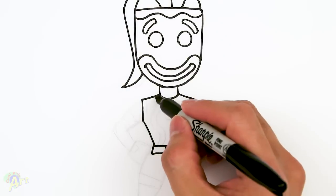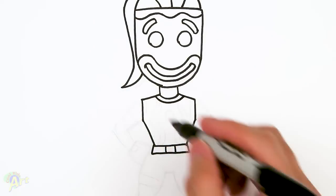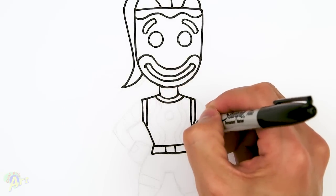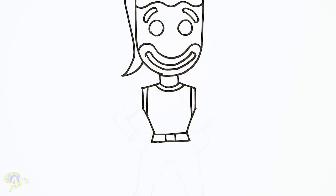For the details on the collar, add another curve, and then she's got a strap here, so we're just going to go straight down. That's pretty much the upper body. Let's draw in her arms and then we'll add in the little details inside.